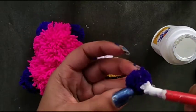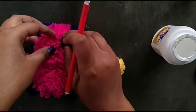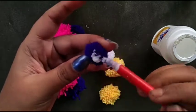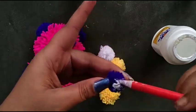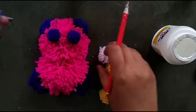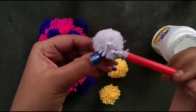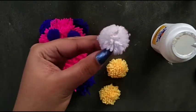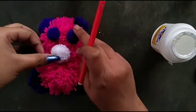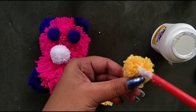After that I set the eyes — first one, then the next. Eyes are ready. Then I attach a nose.